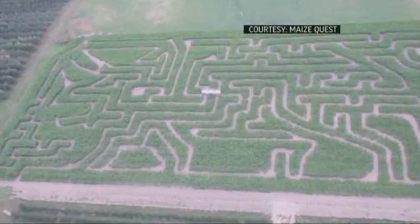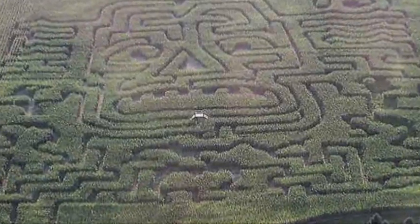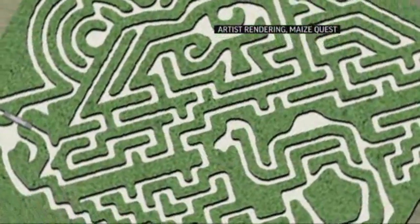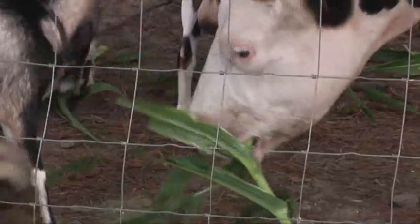We do quite a few dinosaurs, we do African themes, island themes. This year we chose an Egyptian theme. It's educational for kids — they learn some Egyptian symbols that are going to be in the game stations within the maze.